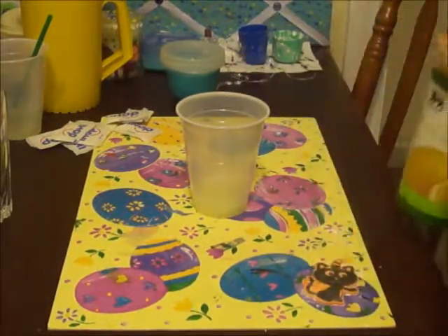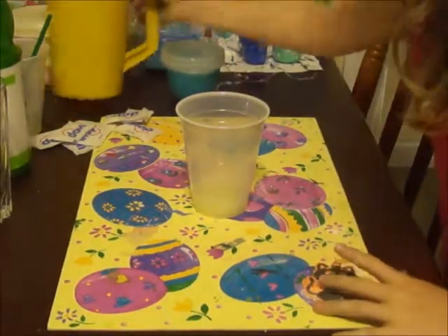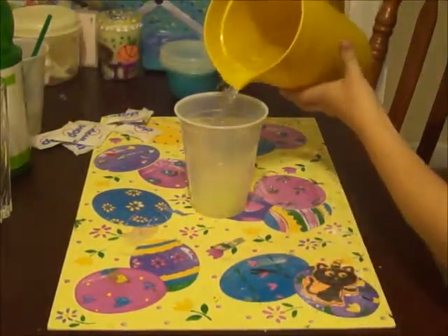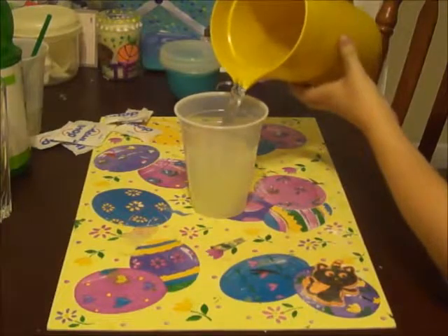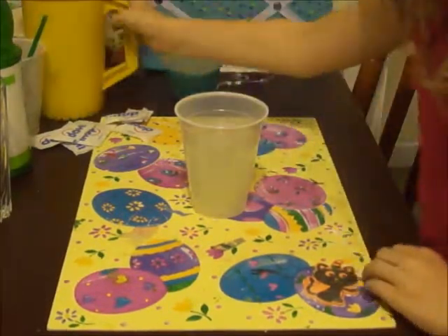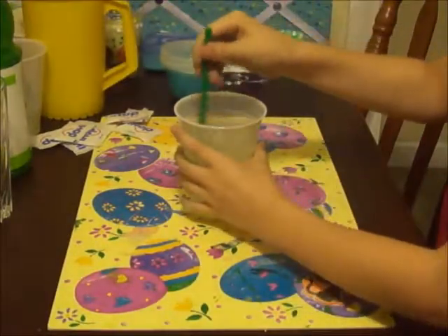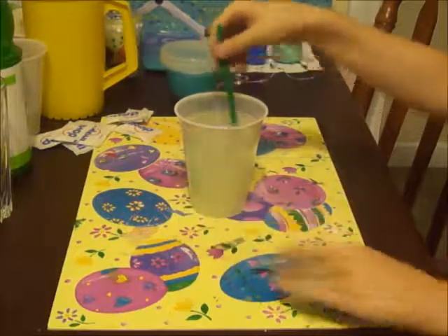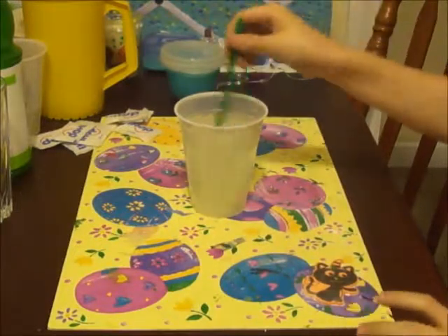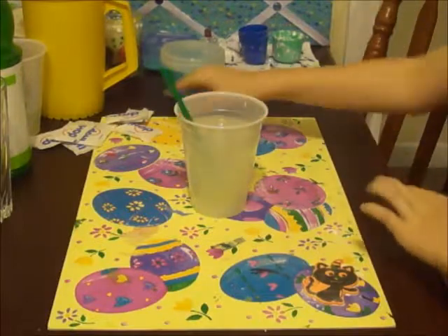Only a little bit. Then you will want to fill most of the cup up with water, so it's not too sour. Then you're just going to want to mix that in with a straw.